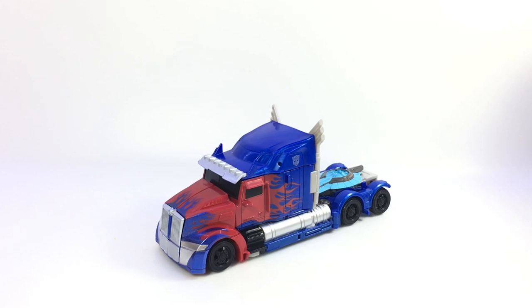All right, guys, with the trailer premiering today and all that other good stuff, here is the review of Transformers The Last Knight Premier Edition Voyager Optimus Prime - and that is a lot of words. Voyager Optimus Prime, a Voyager version of this particular model of Optimus.